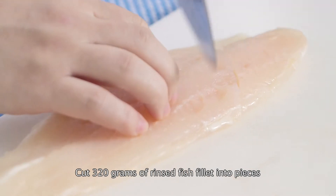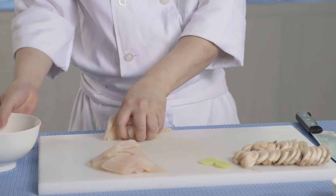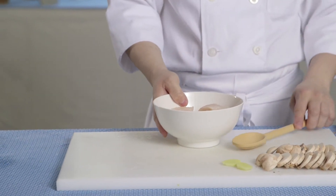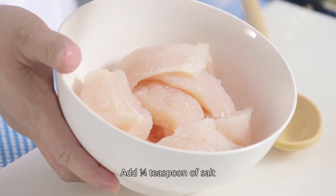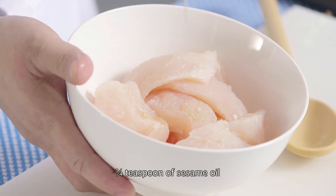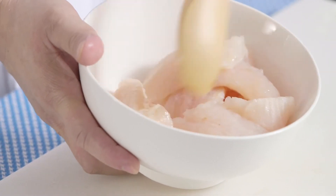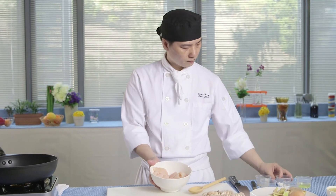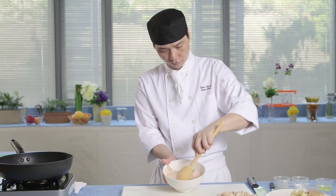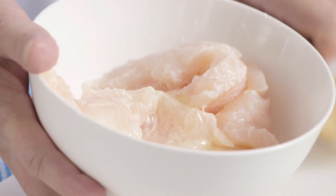Cut 320 grams of rinsed fish fillet into pieces. Put the fish in a bowl. Add a quarter teaspoon of salt, a pinch of white pepper, a quarter teaspoon of sesame oil, 2 teaspoons of corn starch, and the egg white. Mix well.